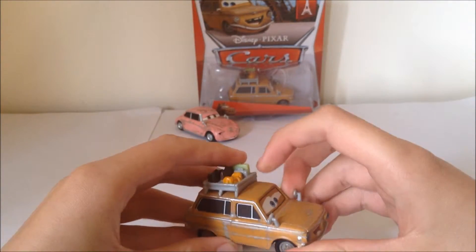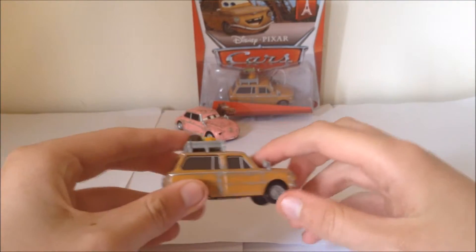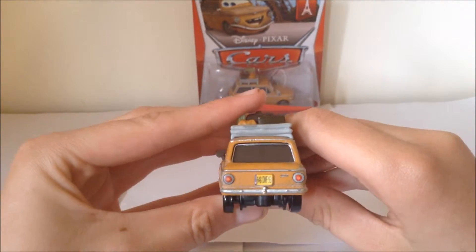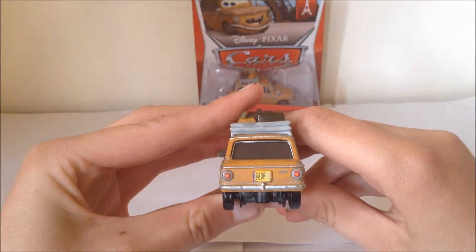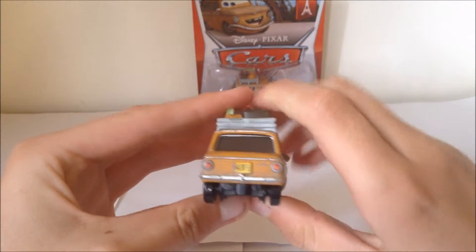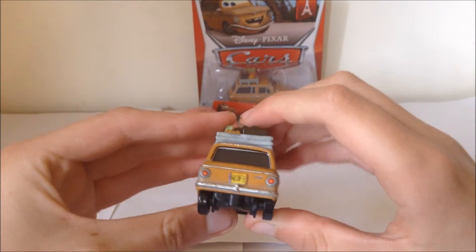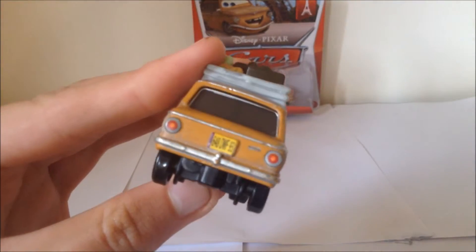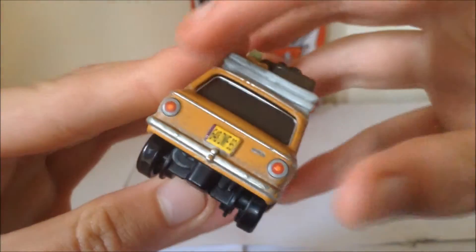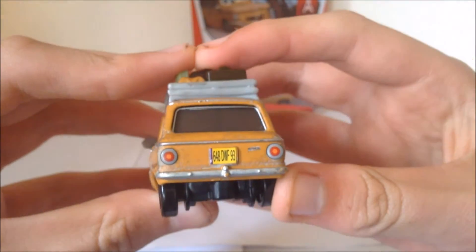I don't know what type of car this is, but I believe that's a Citroen. And if we have a look at the licence plate for Ludwig, it reads 648 DWF 93. I don't know if that means anything, because cars often like to have little easter eggs, but that doesn't really say anything obvious. It just has an F on it.